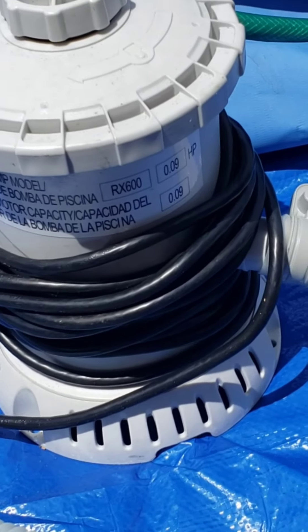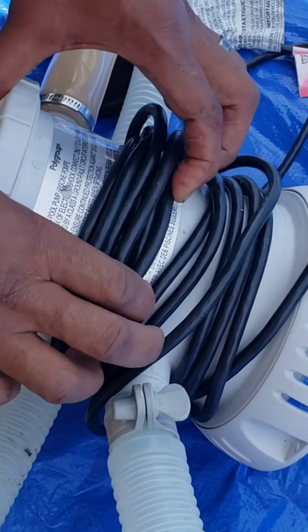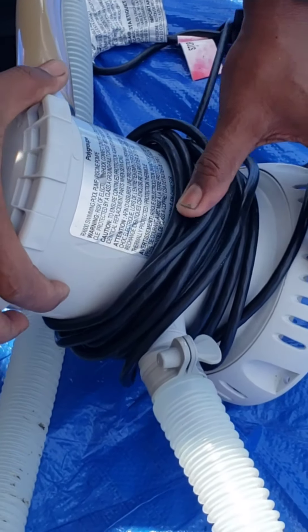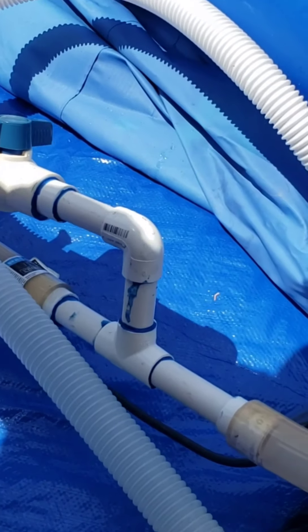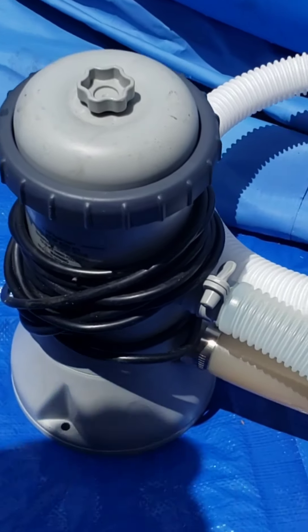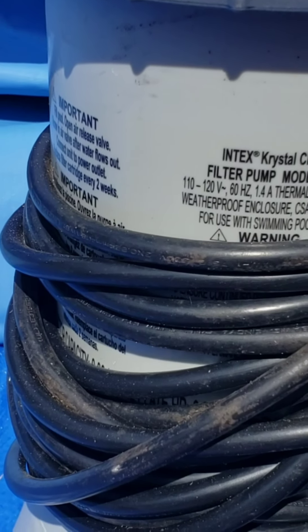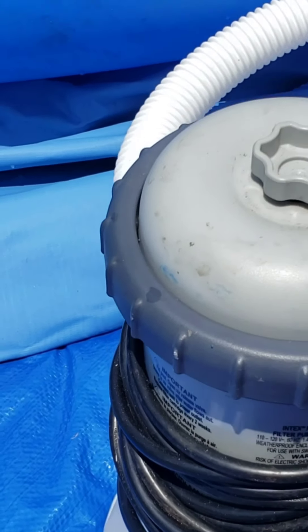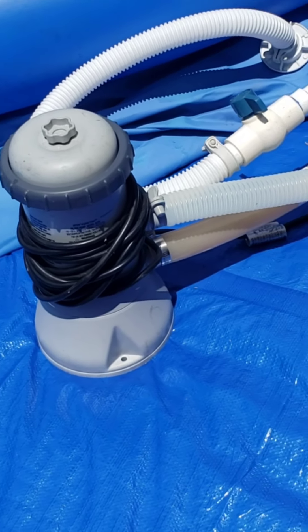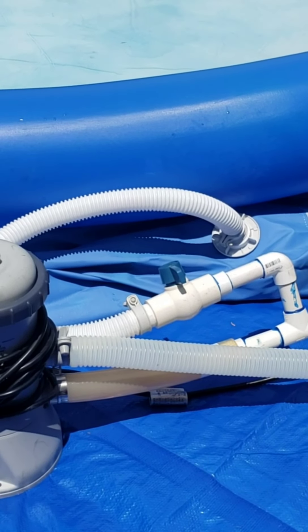This is the pump that comes with the pool. But I'm going to show you the one we purchased to add to the system. This is the little pump, and this is the big one. It's called an Intex Crystal Care Filter Pump, Model 637R. I hope that helps because I get a lot of questions about the model number. We bought it on eBay, but you can search other places that sell filter pumps.